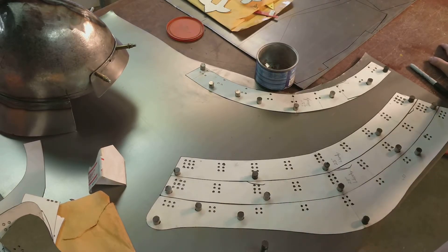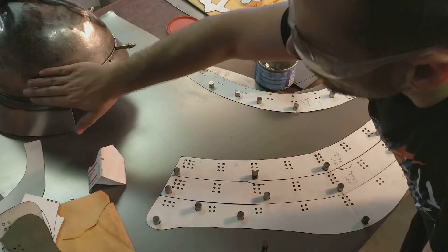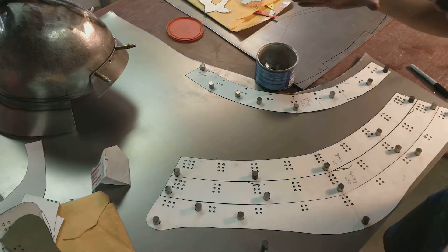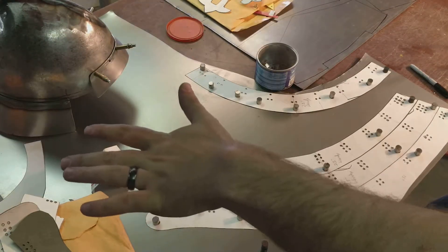Okay, so we are starting on part two now. This is our Shikoro. The Shikoro is going to hang here off the side. It gives kind of that very iconic samurai look with the wide angle and all the plates threaded together.